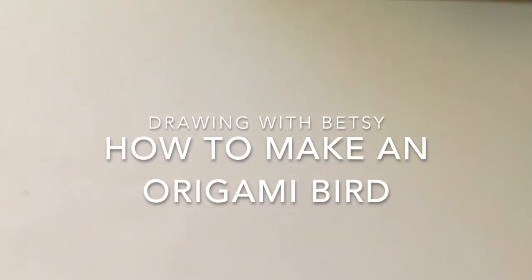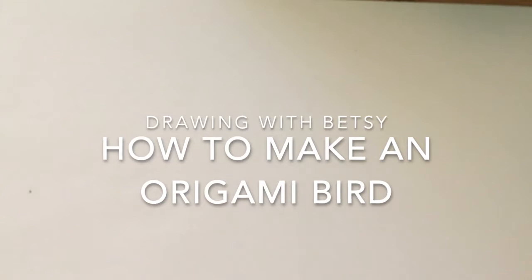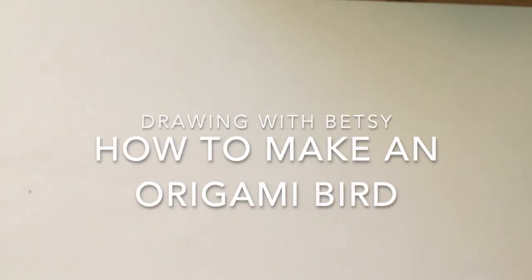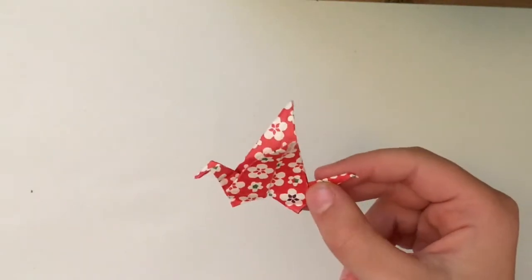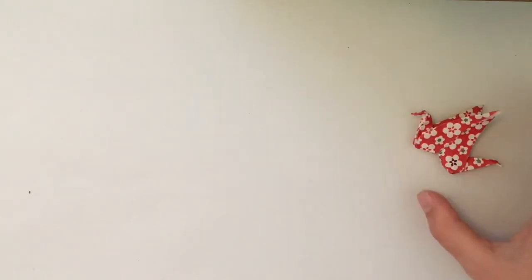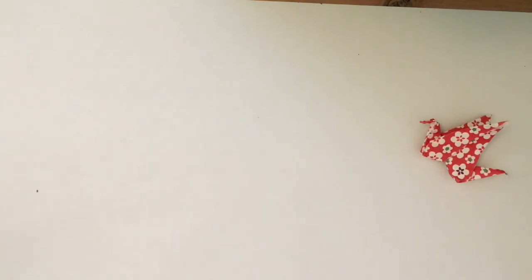Today I'm going to show you how to make a little origami bird just like this one I've made as patterned paper. If this is your first time doing origami it will still be fine because I'll go through my simple instructions.